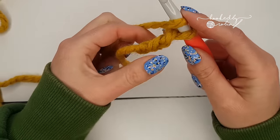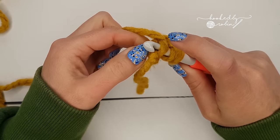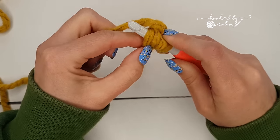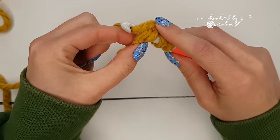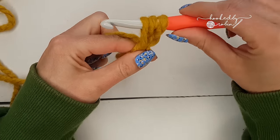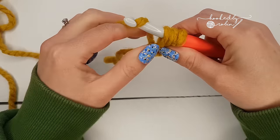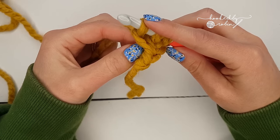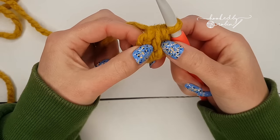Yarn over and go into the first chain by the slip knot — so the second chain from your hook — and try to catch two loops of that chain if you can. It doesn't matter if you don't, but ideally you want to catch two loops, so you'll have four loops on your hook. Then yarn over and bring the yarn back through that first chain, pulling it up a little bit taller than the two loops already on your hook. Yarn over and pull through the first loop, which forms the chain part, then yarn over and pull through all three loops, which is the half double crochet part.